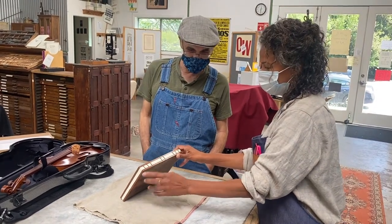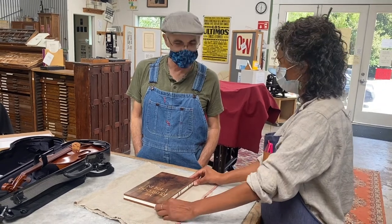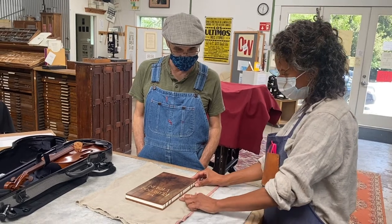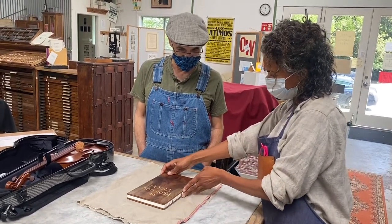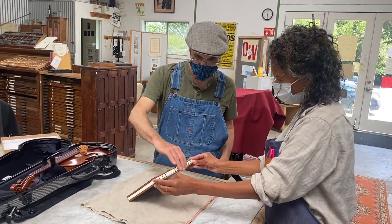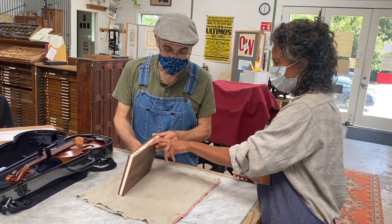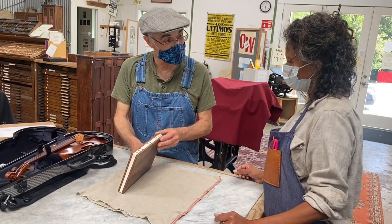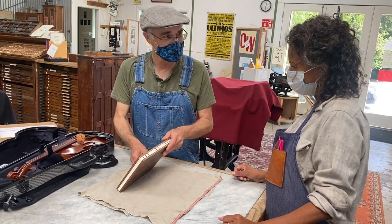Each one is exactly the same. A lot of Coptic books have ends that look a little different, and I thought it was better to have them all uniform. I like how the spacing worked out — it has the steadiness it needs to open and close, but with a little more visual interest. It took two needles for each of these stations, so eight needles going at the same time.